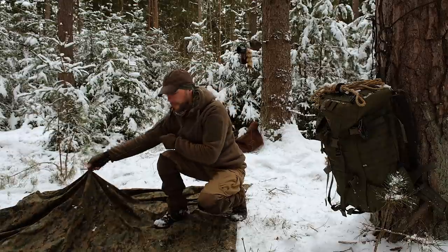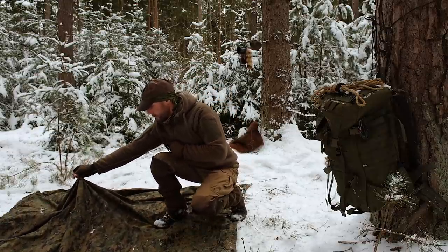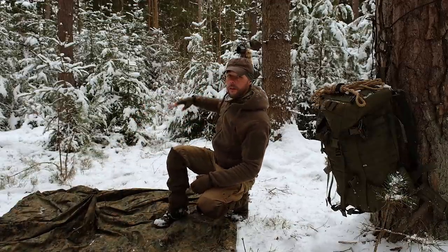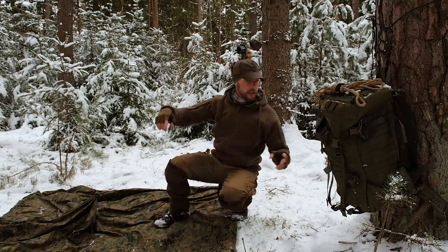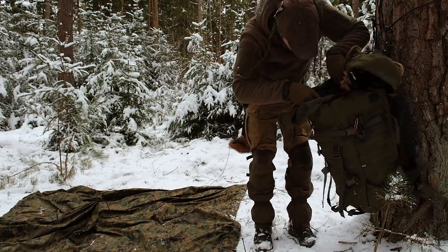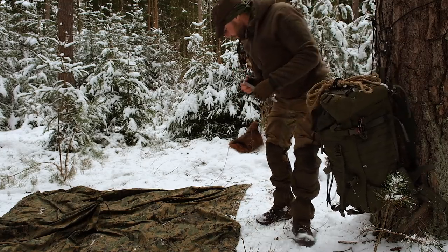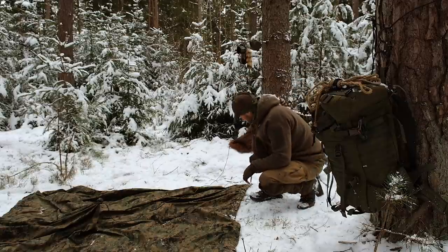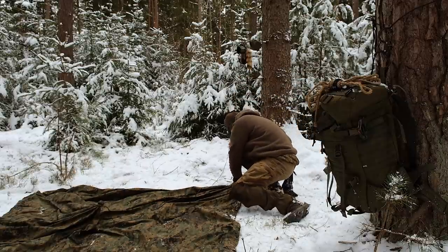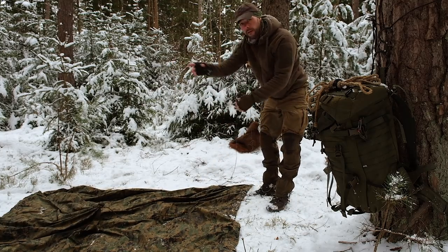Ihr seht es – ihr habt es jetzt hier befestigt. Trick 17, kennt jeder wahrscheinlich von euch – habt das Ganze ein bisschen verknotet, umwickelt, fertig. Und diese Schnur wandert dann nach hinten zum Spanner. Und jetzt brauchen wir einen Hering, der ist auch ganz wichtig. Den befestigen wir hinten.